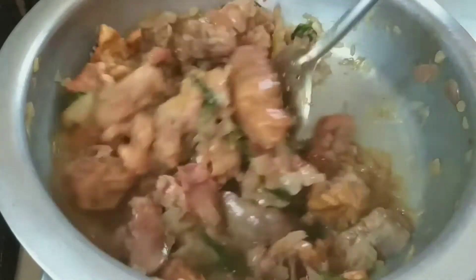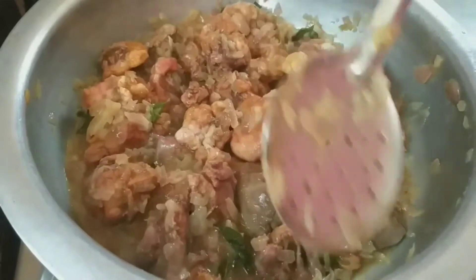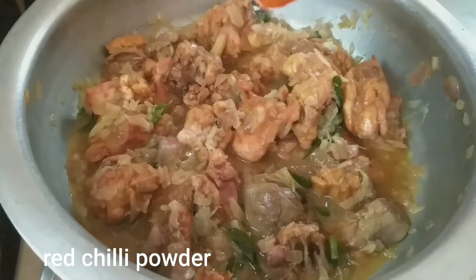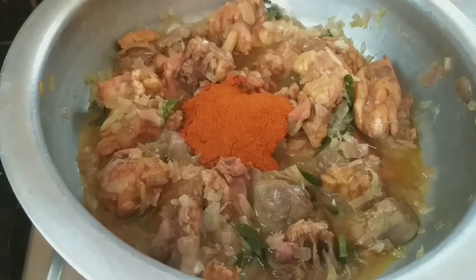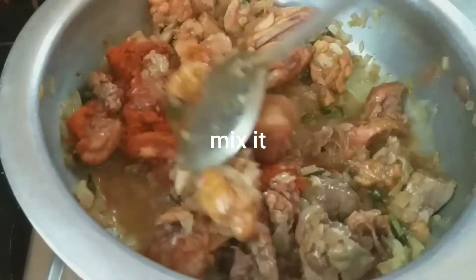We will prepare our recipe for restaurant style chicken curry and mix the recipe for restaurant chicken.